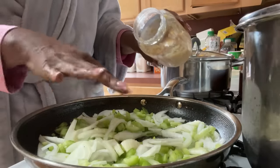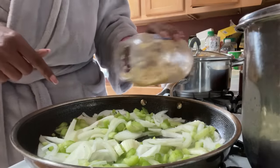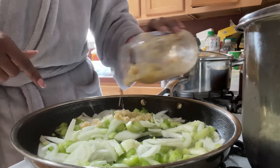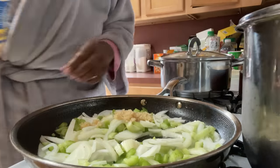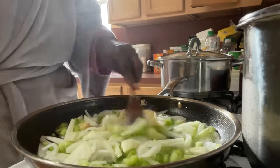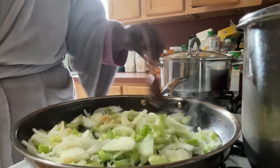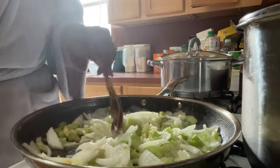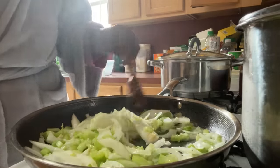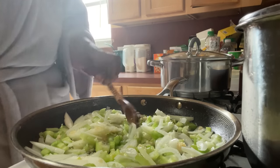We're just going to sauté this until the onions are soft and the celery is soft. This is the pot that I'm putting everything in - I'm going to transfer it.